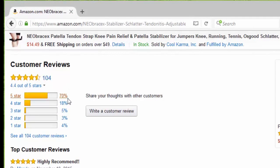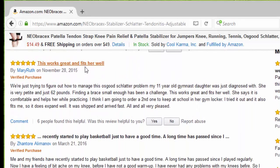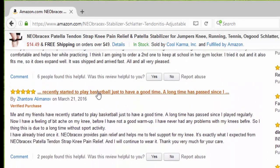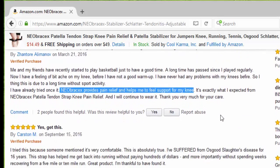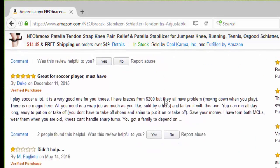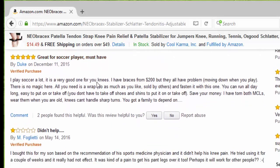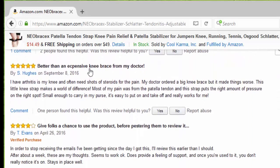So far we have 104 reviews, 70% five stars. The first one says highly recommended. This works great and fits well — I recently started playing basketball and the NeoBracex provides pain relief and helps me feel support for my knee. Somebody else said it's very comfortable, great for soccer players, it's a must have. One person said it didn't help, and that's okay. Somebody else said it's better than expensive knee braces from my doctor and it's small enough to carry in my purse.